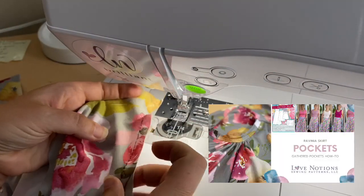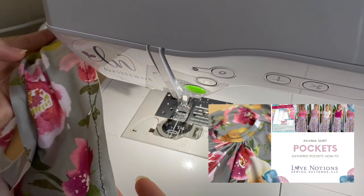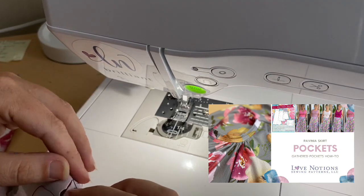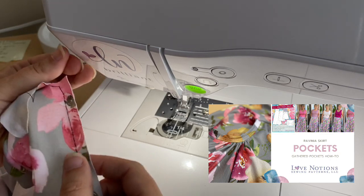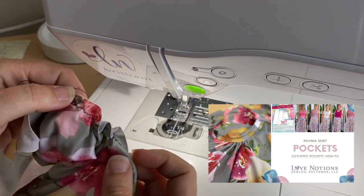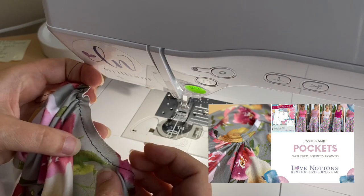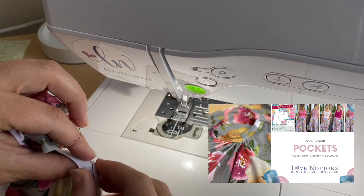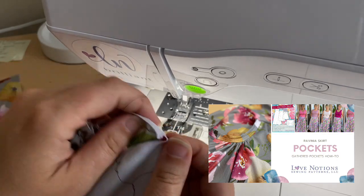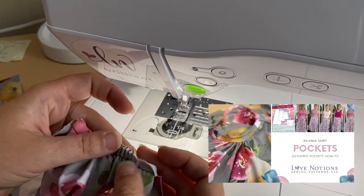When you're sewing these gathering stitches you're going to be using your longest possible stitch without back stitching at the front or the back. You're taking those long strings in the back that you've left, especially on the bobbin side, and pulling them to make the gathered part. You can see it's going to pull them — line them up and pull these long strings until you get gathers that look similar to this, and then straighten them up.